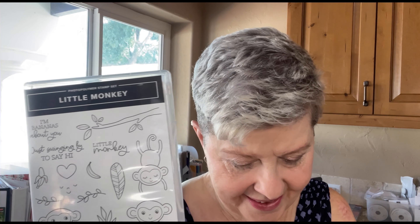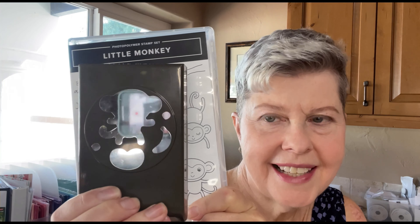Hello creative friends and welcome to the Stampin' Squad. Have you seen the little monkey bundle? It's got this stamp set and this monkey builder punch. This is the cutest bundle ever and I think adults and children are going to love the projects that you can make with this bundle.